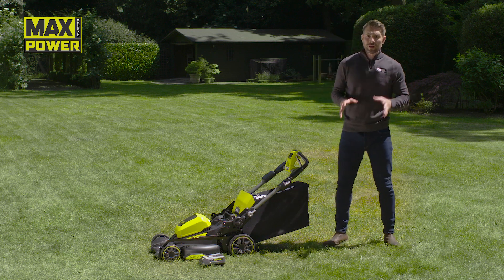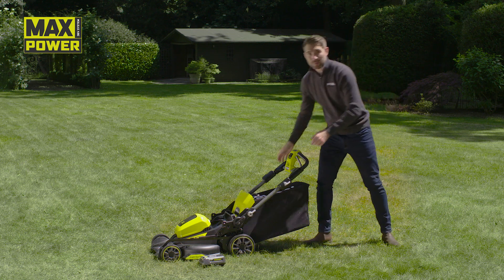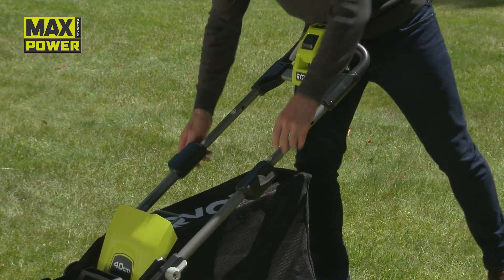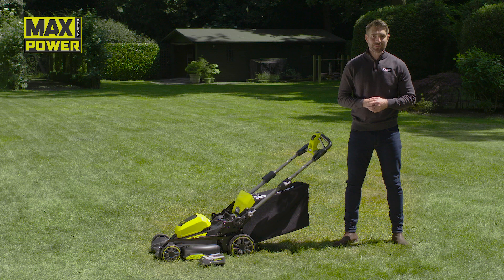This model is suitable for large gardens, and if you think the set up was simple, you can make the mower comfortable for you to use with these telescopic handles. Thanks to this nifty feature, you won't find yourself awkwardly hunched over while you mow, leaving you more time to enjoy getting your garden in tip top condition.